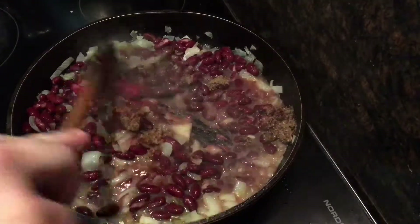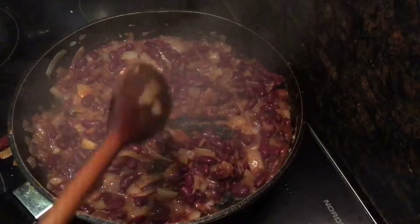Now stir it up really well and cook it for just a few minutes before you take it off the heat.